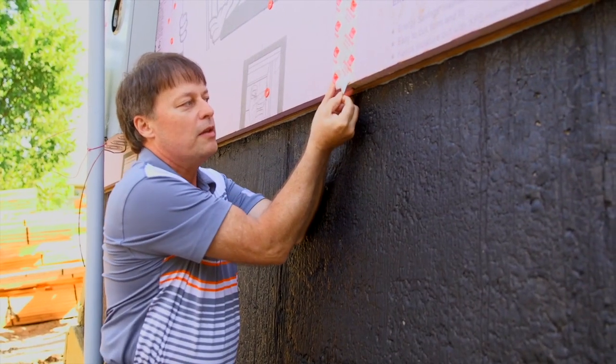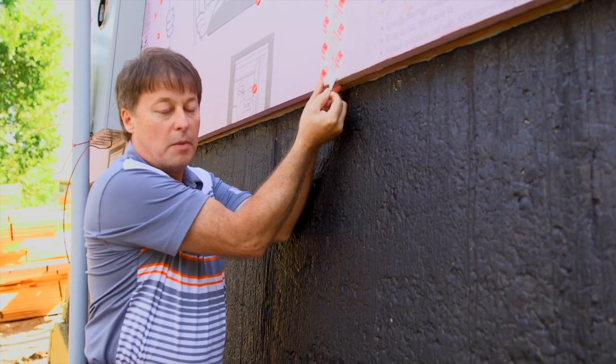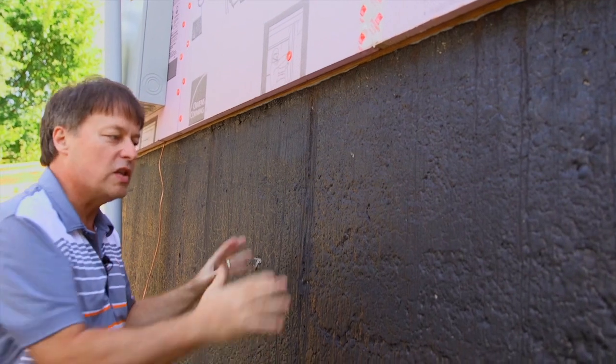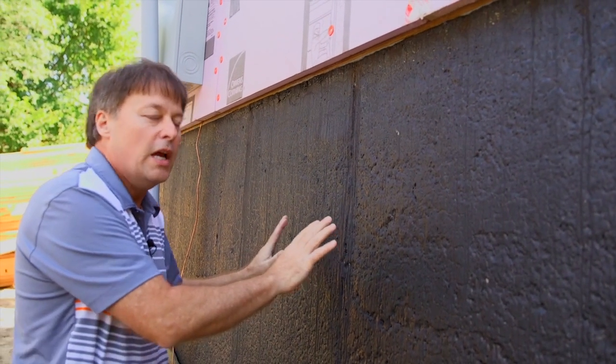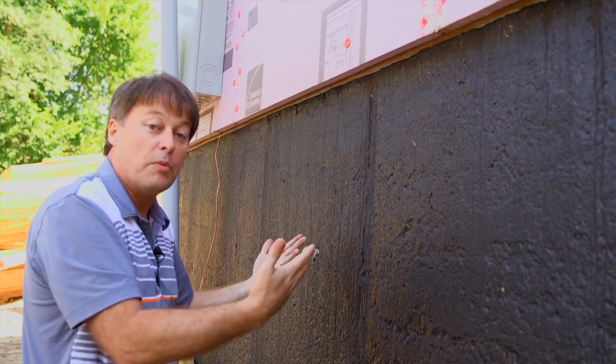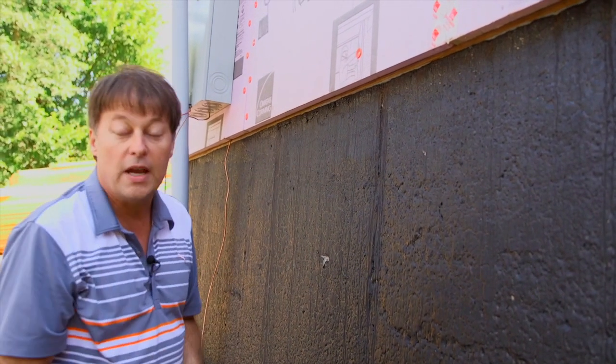Take a look at this tape — it can elongate about four to six hundred percent. That means as this house expands and contracts in cold Minnesota weather, we're not going to have any problems with the tape stressing and breaking apart, causing a failure on the outside of our building.